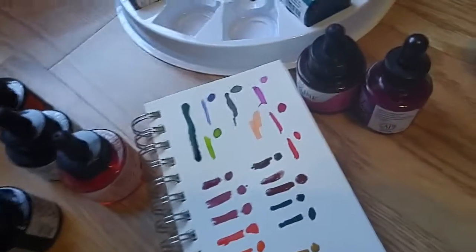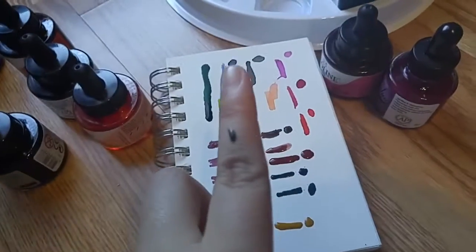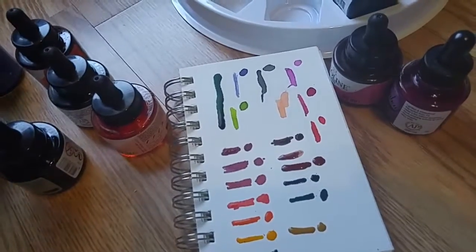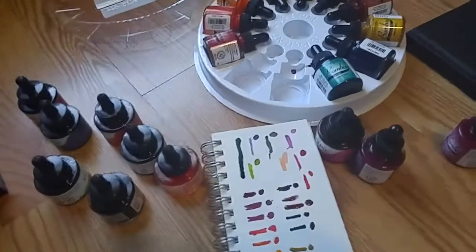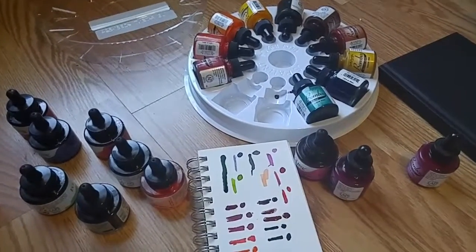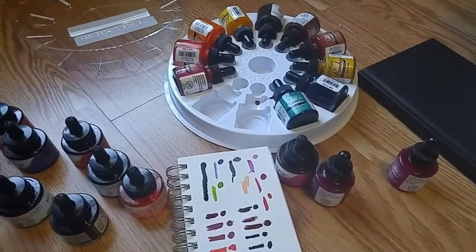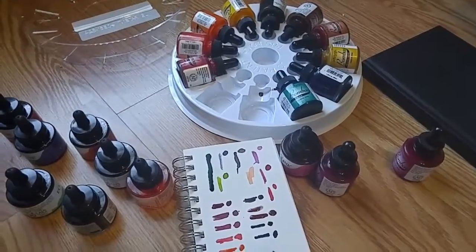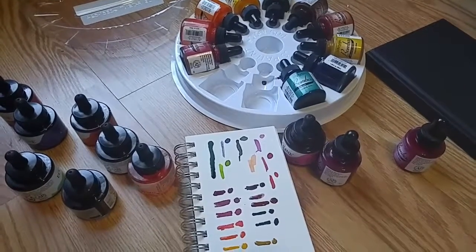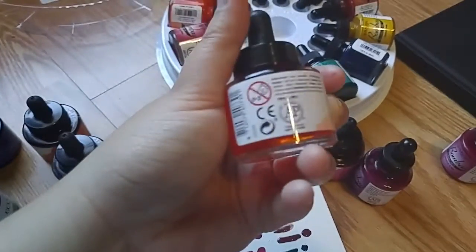Dry times depend on how far you spread them. These are just basic swatches I do when I get new colors so I know what I'm working with. Hope you enjoyed that — alright, goodbye for real this time!